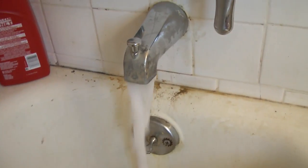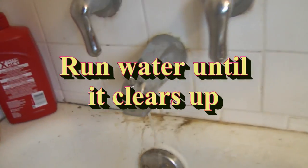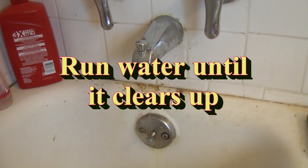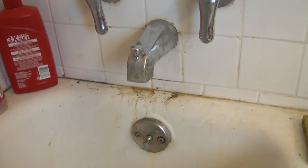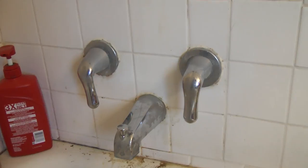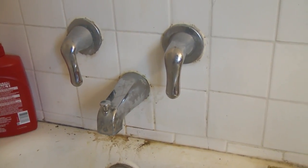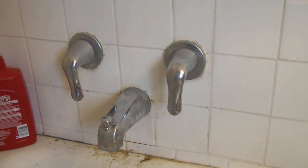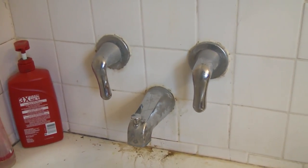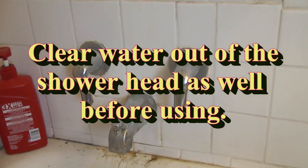There we go — voila! So that's it. That's what happens when you get too much calcium buildup in your mixing pipe. So I guess we can get a shower again. That's how you do it with the CLR. Thanks for watching, take care.